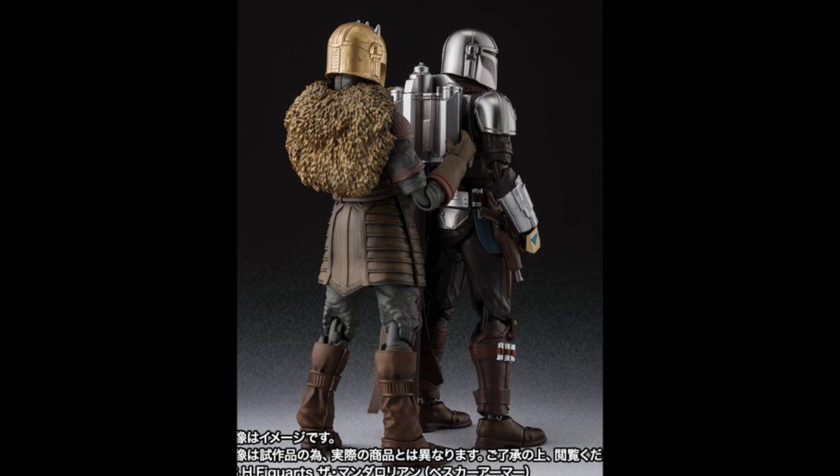Obviously this is a premium Bandai figure, so around 80 US dollars, which I find a little bit too much honestly. 75 to 80 is a little bit too much for a character that didn't have that big of a role honestly. The Mandalorian figure is so much cheaper, obviously.